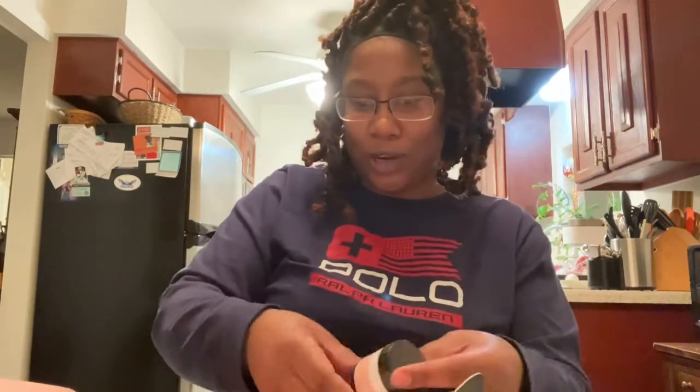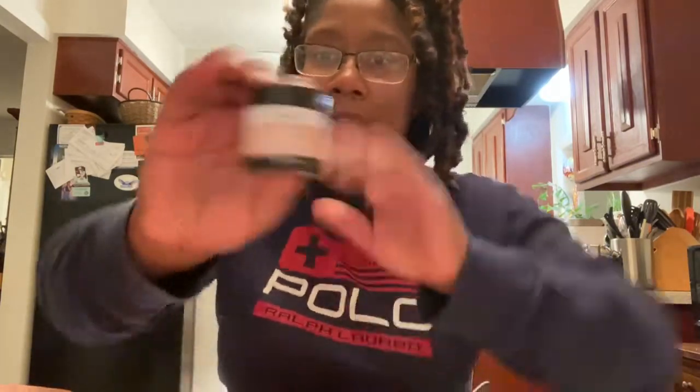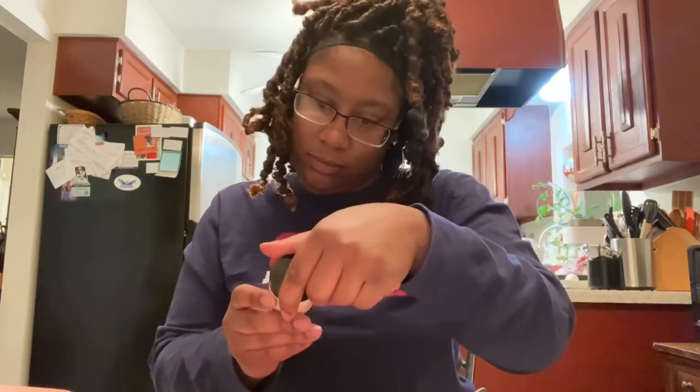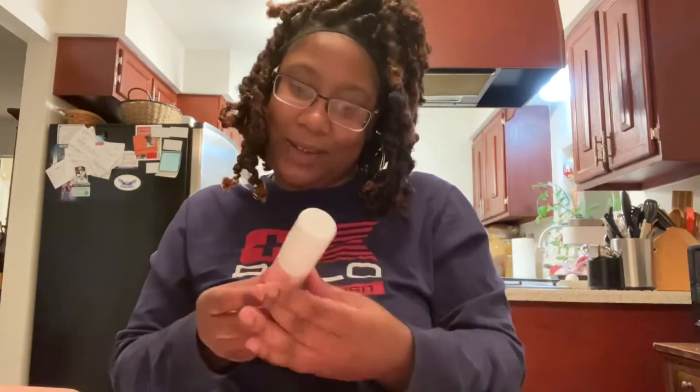It tells me everything that's in here, which is great. So I'm going to start with the night cream — Underneath Hydrate and Moisture. I have a day cream and a night cream. Here is the day cream, and here is the night cream. Then we got the acne oil, the hydrating sunscreen, and of course the facial cleanser — it's a daily acne wash.